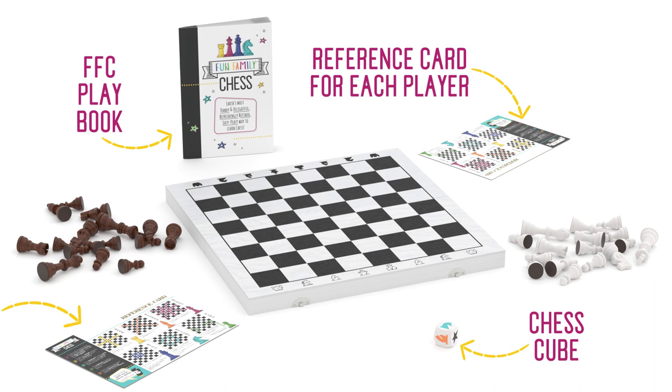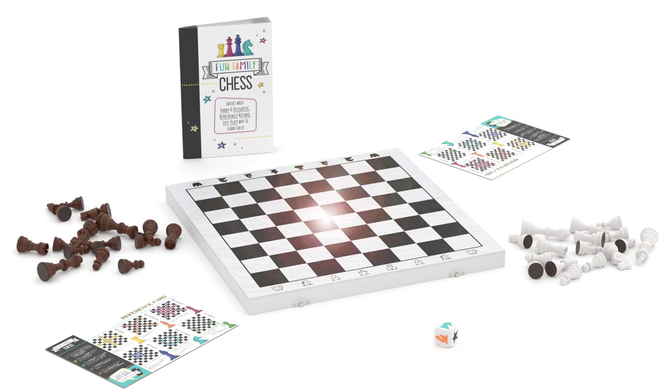You know, in case you're in the mood for some fun reading. We'll talk more about each of these elements in the next video on how to play Fun Family Chess. For now, let's focus on how to set up your board.